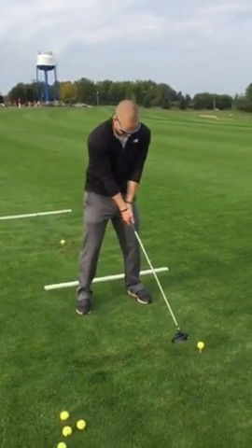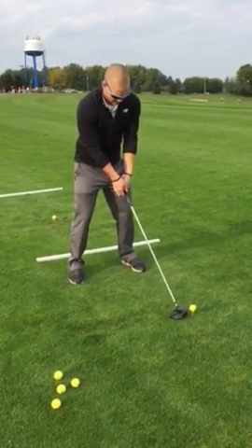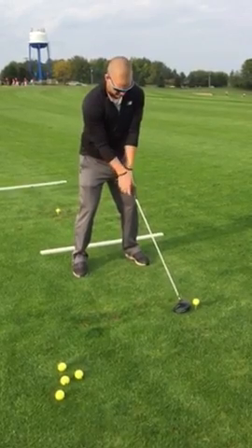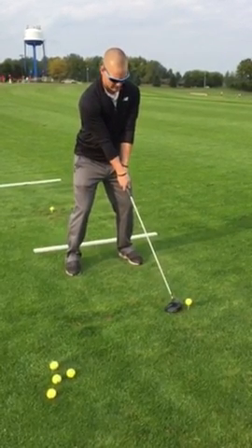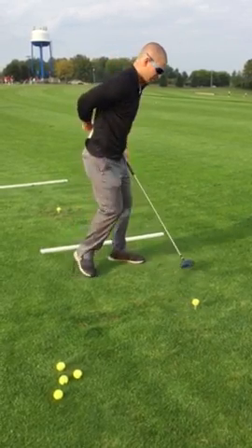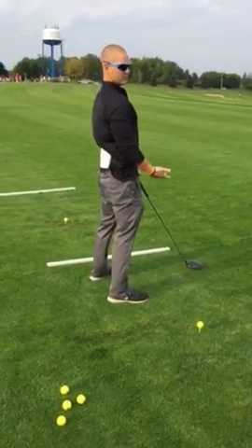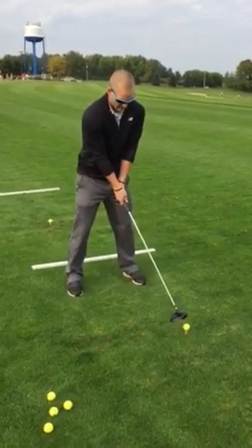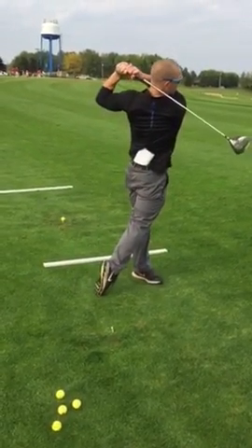So a little bit of fast motion recap — ball in the front part of my foot, left hand V to my right shoulder, right hand V to my left shoulder, weight back a little bit. Good posture — my back is fairly straight. I'm not hunched over, but I'm not standing straight up either. You want good back posture, and then it's just straight back to straight forward.